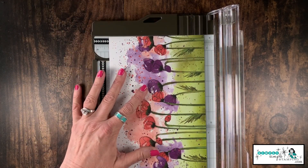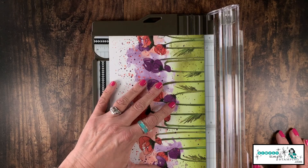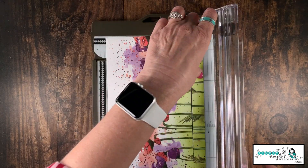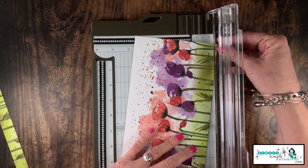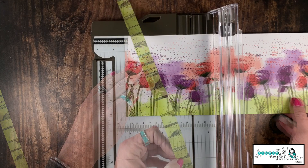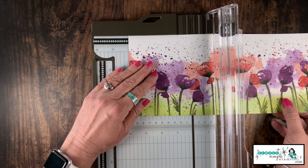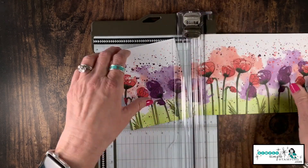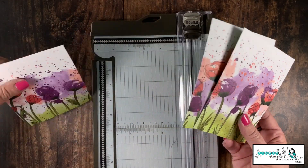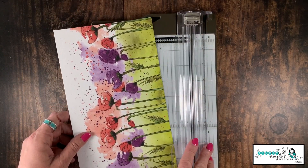I'm going to rotate the designer series paper so the green area is at the bottom, and we're going to cut this down to five and a quarter inches — that's what allows it to sit nicely on the card bases. So we've cut three quarters of an inch off, and now we're going to take our five and a quarter by six and cut it into three equal pieces that are four inches by five and a quarter.